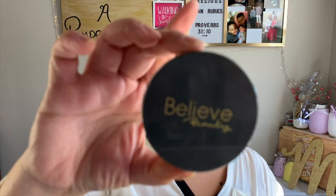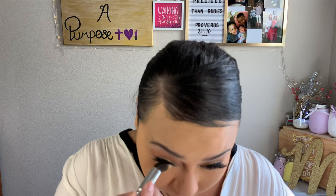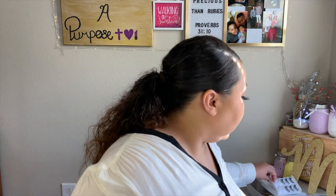Going in with my Believe Beauty setting powder in the shade Light Medium. I'm going to take my little concealer brush and get up in those creases to smooth those out. I think that's the best I can do.